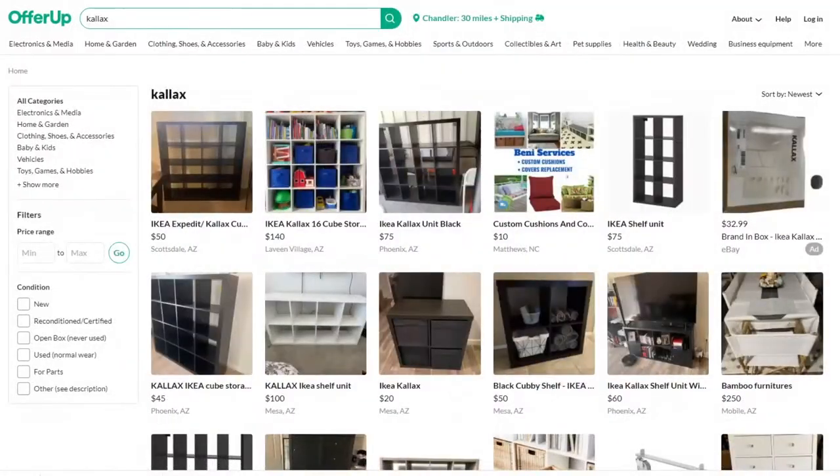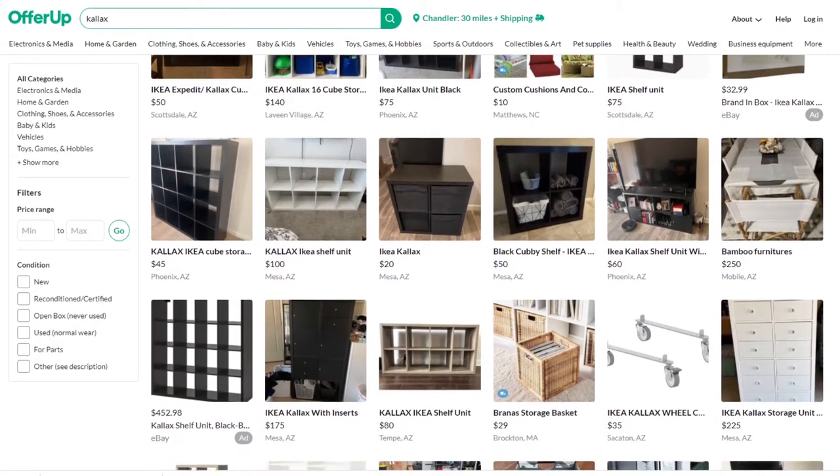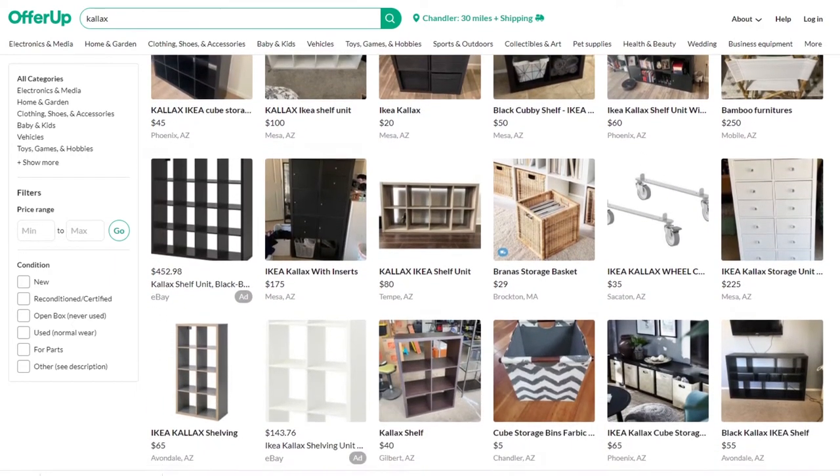Number two is cost. Whether you're going to your local Ikea, getting them shipped from Ikea's website, or finding them used on OfferUp or Craigslist like I do, you can get them for 40 to 60% off the new price. You can find these everywhere — they're very common and they're cheap. And that moves me to number three: construction.